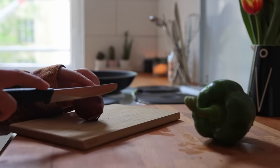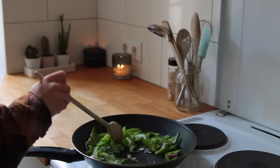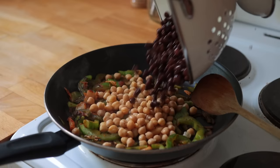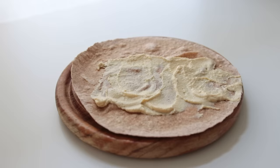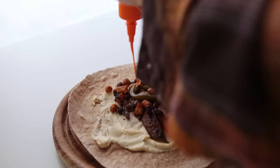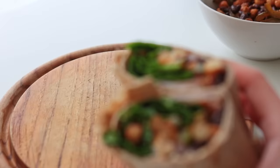For lunch I made a wrap that I highly recommend you try. I chopped up a small red onion and a green bell pepper and let the veggies cook for about seven minutes over medium-high heat. Then I added vegan kimchi, half a can each of chickpeas and black beans, balsamic vinegar, soy sauce, and a bit of ketchup, and gave everything another five minutes. I added this filling to a whole wheat wrap that I'd first spread with hummus, then topped with vegan chili mayo and baby spinach.